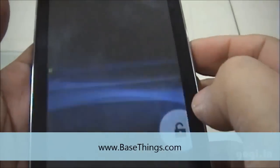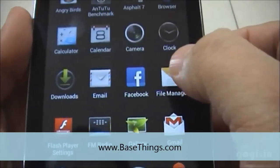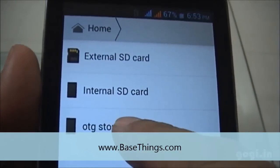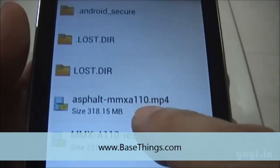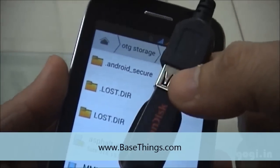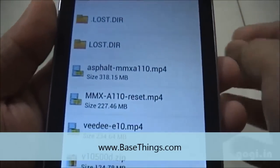I will switch on the phone and I am directly going on to the file manager. As you can see here, I get a new option: OTG storage. The pen drive was easily detected and, as you can see, I am browsing the contents of this pen drive on my MicroMax A1100 handset.